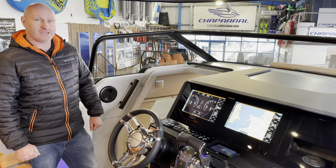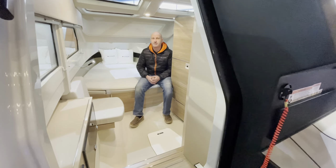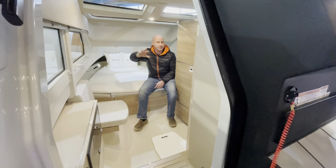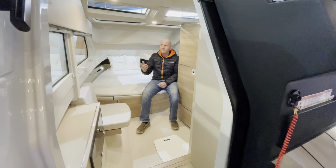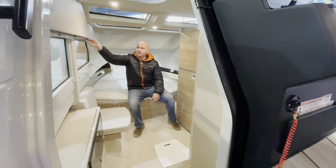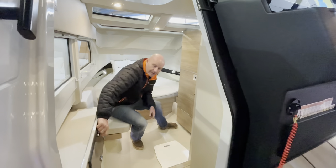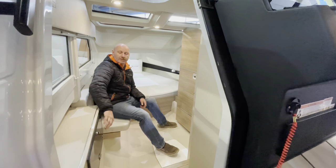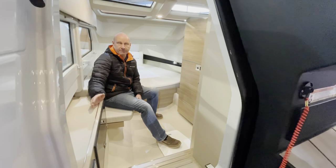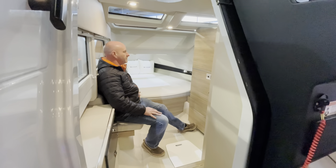Down in the cabin the first thing you'll notice is how much space there is and how light it is — loads of natural light from the overhead glass panels and glazing on each side, with blinds that come down for privacy. There's a vanity and changing area, a door that opens up the full control panel for all electrical systems, and the main head unit for the optional Fusion stereo, operable from your phone or the dashboard.